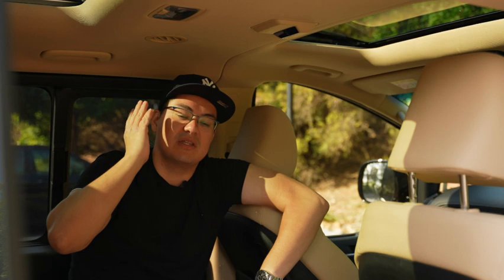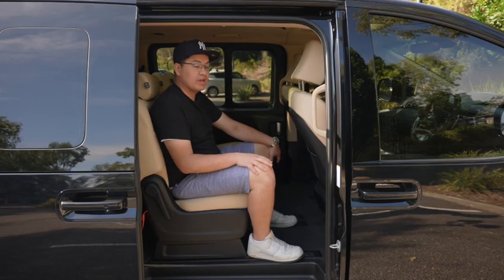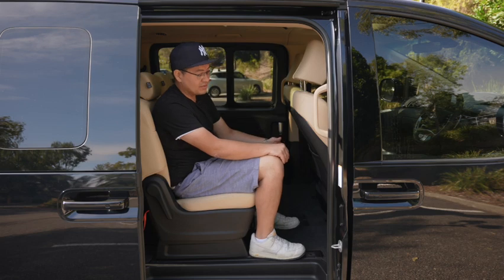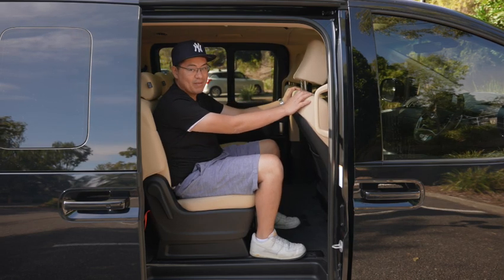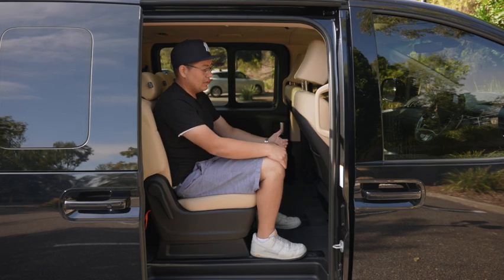Air conditioning vents run throughout the middle row along with climate control settings to keep you comfortable in any season. A little bit more lighting in the middle, and that panoramic roof certainly allows for a lot more natural light into the cabin. If you're in the back seat, you're going to have a tremendous amount of space and be super comfortable - legroom abounds. The front seat is pushed back the whole way and there's still a lot of space behind that middle seat.